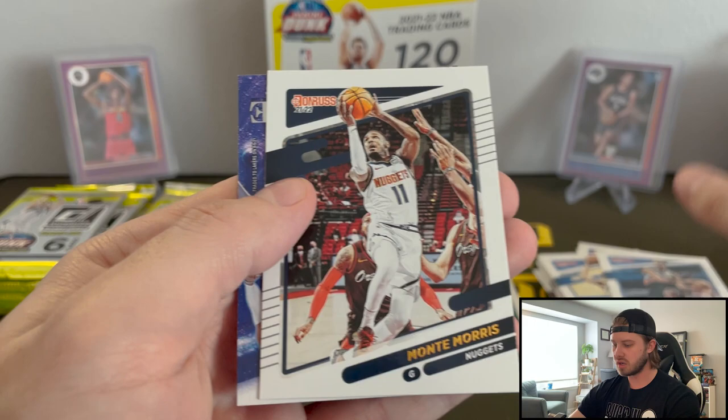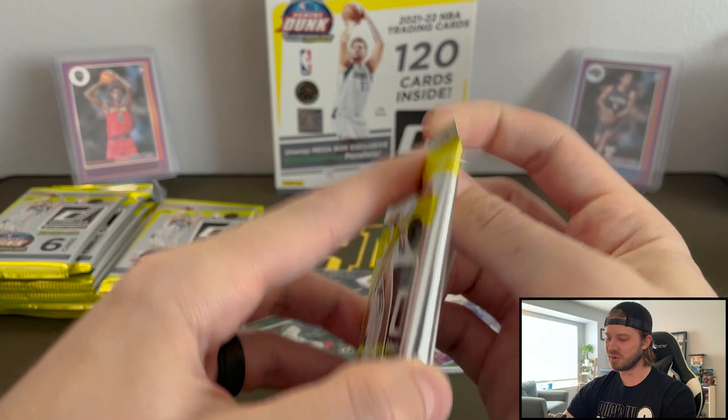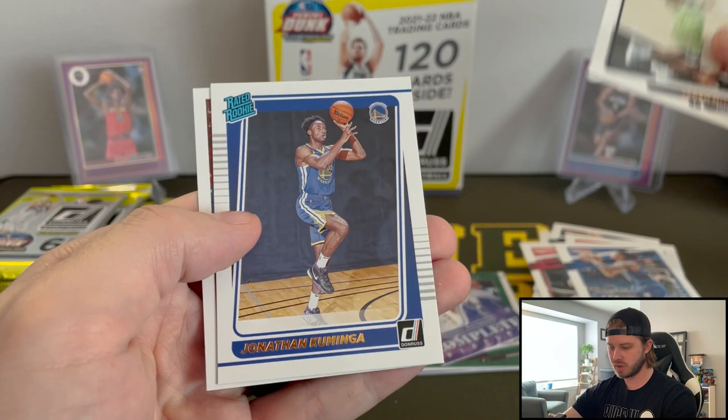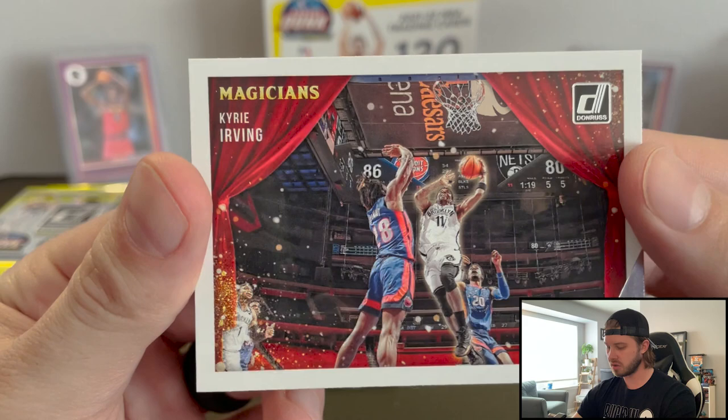Malladon, Simmons, Morris, and Complete Players — Westbrook. We'll see what the Lakers decide to do with him next year. The Lakers, as we know, are all on vacation. Patrick Williams year two, Markel Fultz, Jaden, and Rated Rookie — Kaminga. Another guy who had a very good season. And then that is a Kyrie Irving Magicians insert — very cool insert.